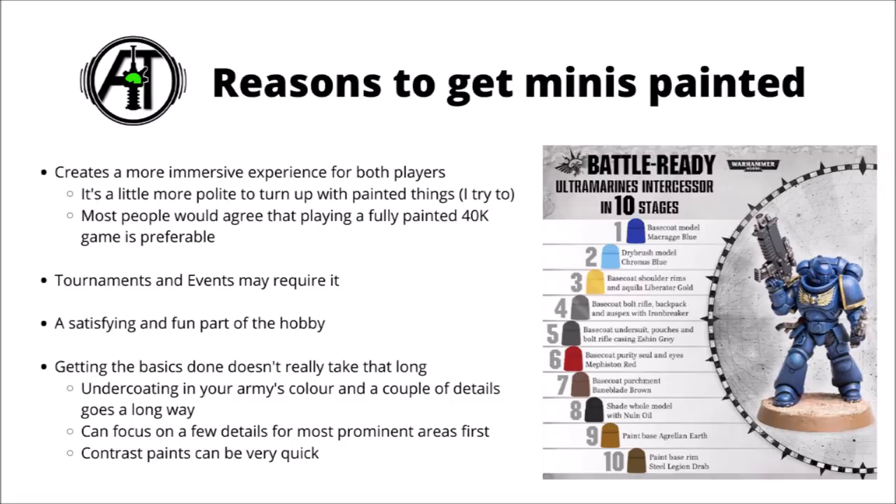If you are playing in tournaments or certain other events, they might well require it. A three-colour minimum is often talked about, or Games Workshop's battle-ready standard — a term for a simple and effective paint scheme they talked about quite a lot alongside the release of their contrast paints. I think even if painting isn't necessarily your favourite part of the hobby, I would recommend most people at least try and give it a go. Most people will find it fun or satisfying to at least some extent, and even if the process itself doesn't really excite you, the end result of getting your own personalised miniatures on the table looking great in their own colours really is one of the things that makes Warhammer special compared with other hobbies. Even if you don't have all that much time, getting the basics done doesn't really take all that long, and a little effort can go quite a long way.